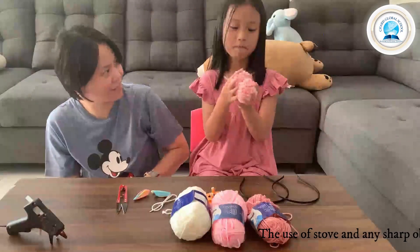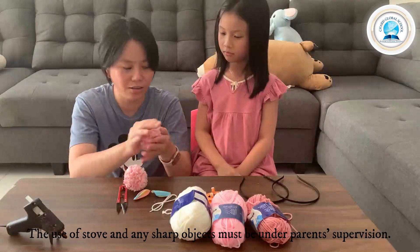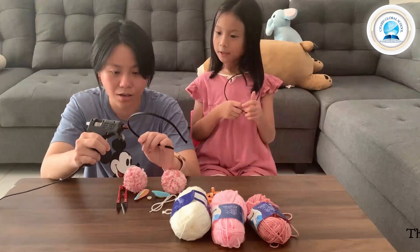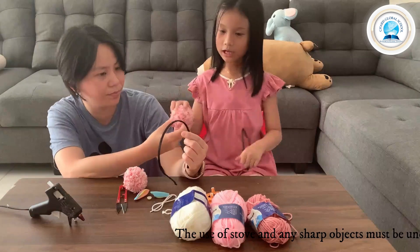I'm finished with the pom pom. Mommy, can you help me? Remember, don't touch the glue because it's very, very hot. Put the glue in here. You can put the pom pom. Here you go. Thank you.